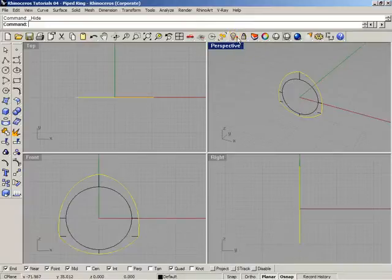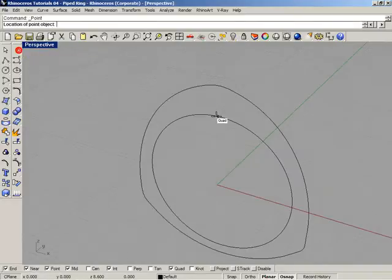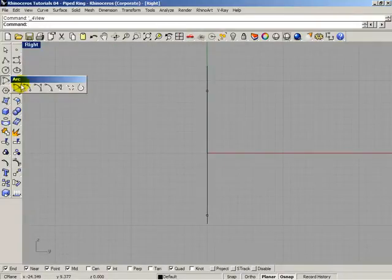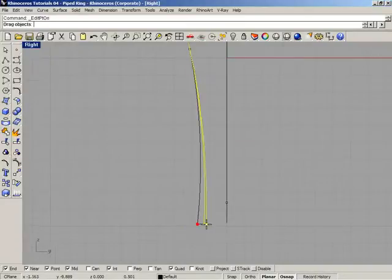Hide this curve and this curve. Then select all the remaining curves and delete them. Now select Point and place a point here and here. We are going to draw an arc — open the Arc menu, select the second arc option, and draw an arc between the two points. Then edit the arc as needed.